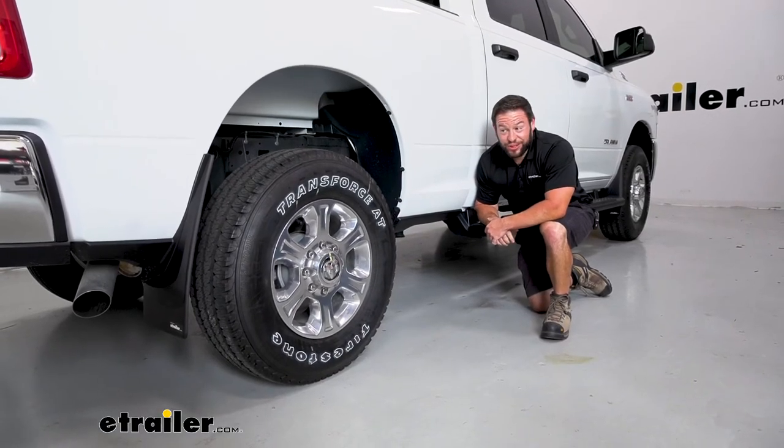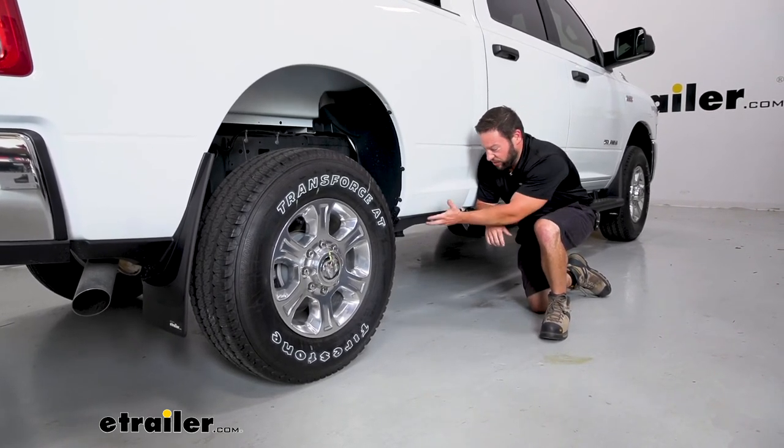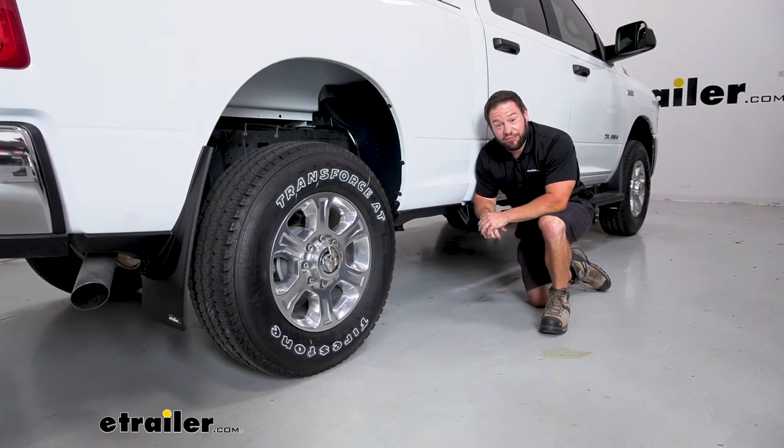Overall, it wasn't that bad to get them installed — it took no time at all. I like how easy it was and how I didn't have to take off the trim panels that were already on there. It went right over and fit like it was supposed to. Well, I think that does it. Thanks for hanging out and hope this helped.